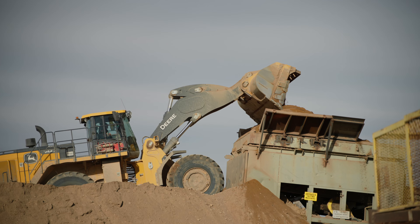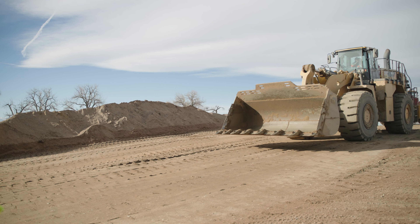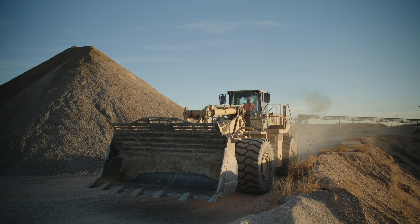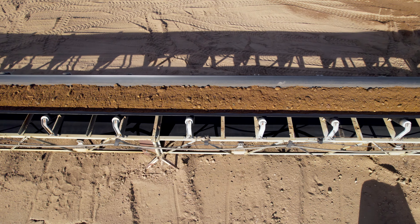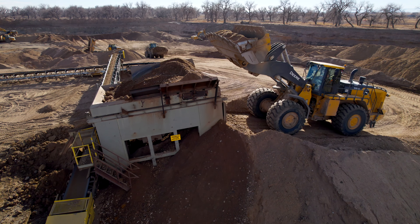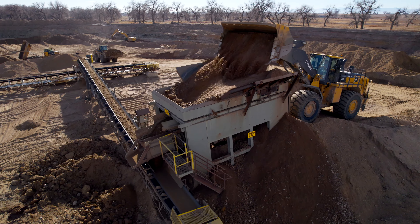When traveling a haul road without a loaded bucket, keep the bucket low for best visibility, but curl the bucket back slightly to avoid digging the cutting edge into the ground on bumps or dips. When loading a hopper on a grade, begin to raise the bucket as you approach the hopper so it is at the proper dumping height when you get to the hopper.